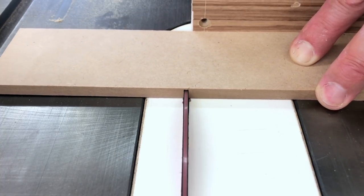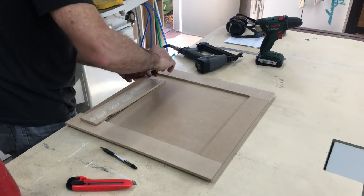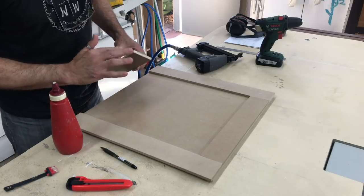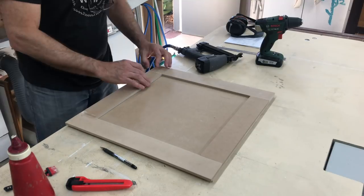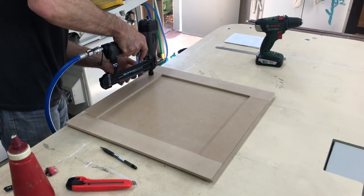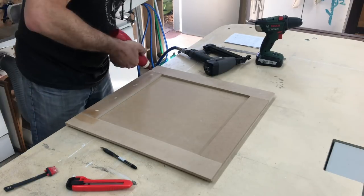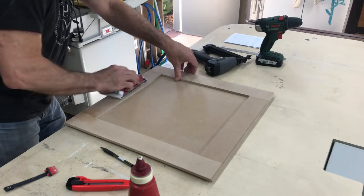With the stiles done, I then cut and fitted the rails. A great way to fill small nail holes and gaps in your work is to put down a small amount of glue and then by sanding, you fill in those holes and gaps with sawdust that matches perfectly.